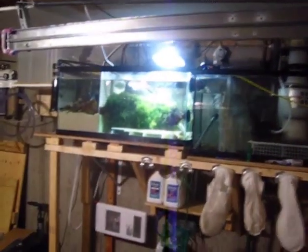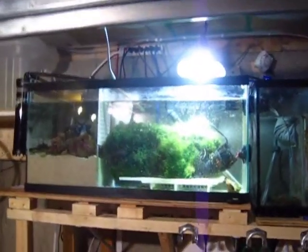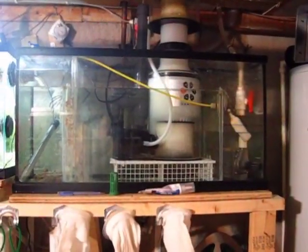Here's a look at the whole system. They're basically two 33-gallon tanks. This tank is holding around 25 gallons of water and this one is holding maybe a little bit under 20 gallons.